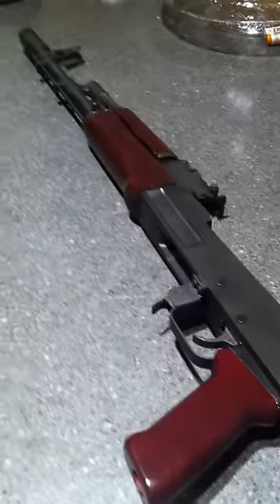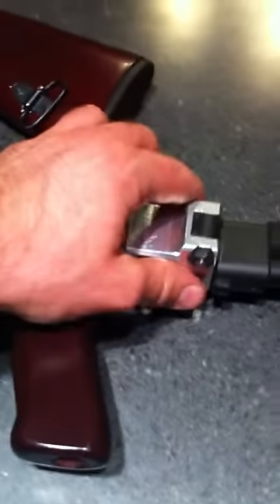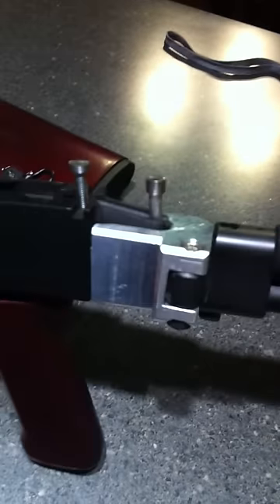If there's anybody else out there that's got a milled receiver like this and doesn't want to cut the rear tang off, that's how you do it right there.